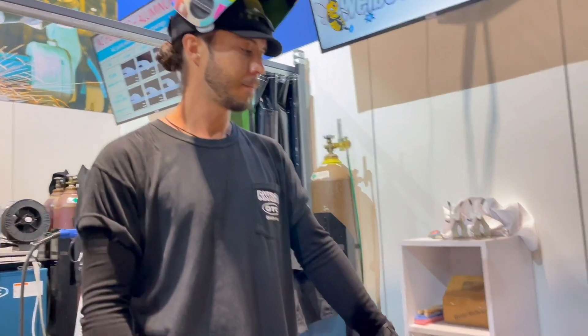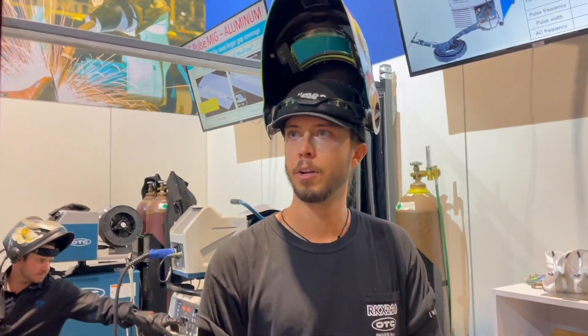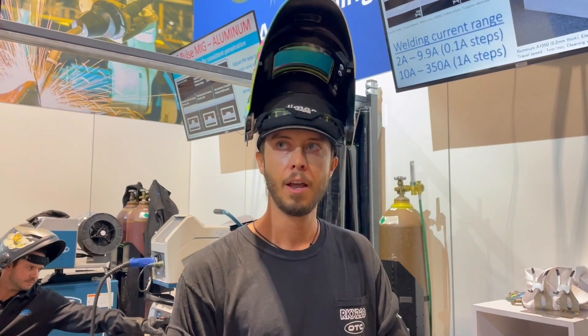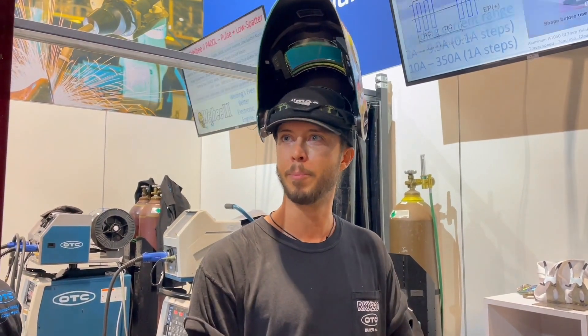OTC asked Rush several years ago to review their DTX 2200 machine and give feedback to really make what he believed to be the best machine in the world.